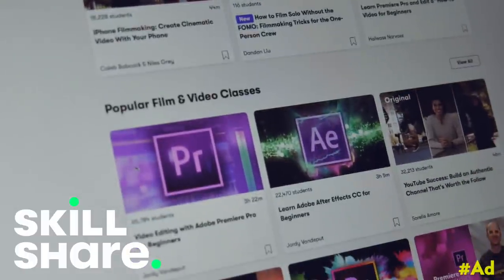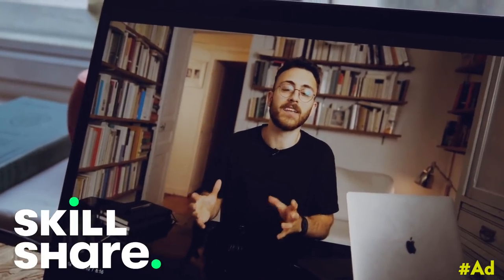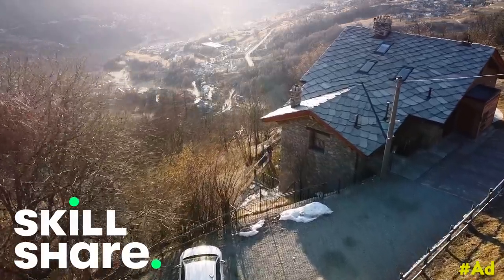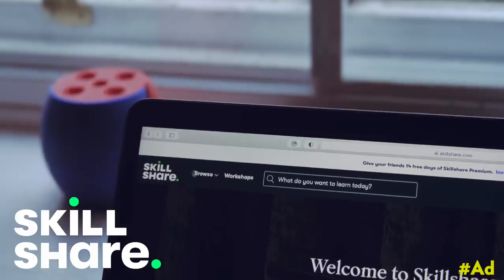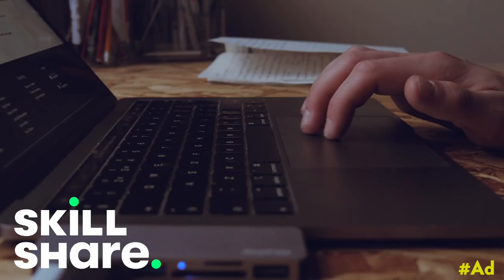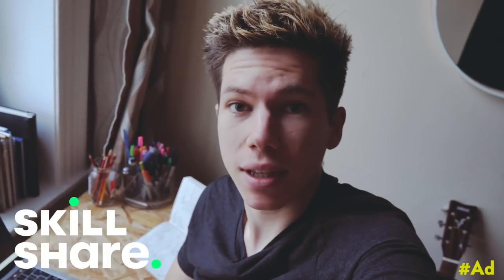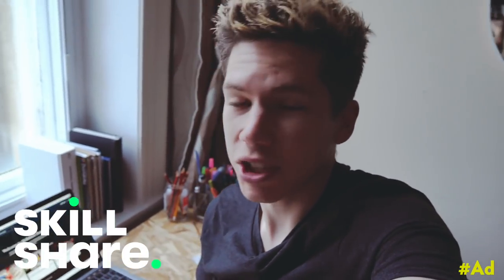There are loads of classes on using camera gear and capturing great-looking cinematic video. This class by Nathaniel Drew, a YouTuber I watch, is all about capturing what you do and sharing it on the internet. There's also a class on aerial videography which I'm currently watching to up my game with the DJI Mavic I use in these videos. Skillshare is curated for learning with zero ads. For just less than ten dollars a month you really get a lot. The first thousand people to sign up using the link in the description will get a free trial of Skillshare premium membership — and you'll also be supporting my channel.